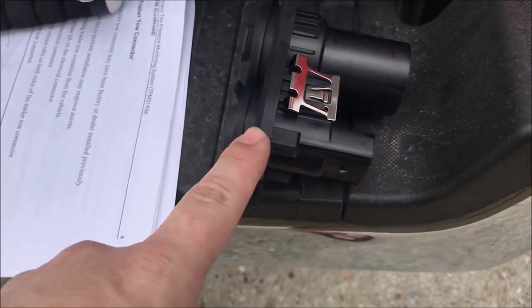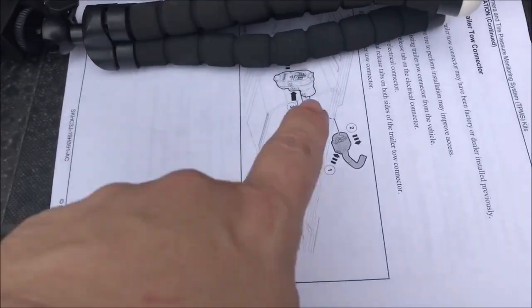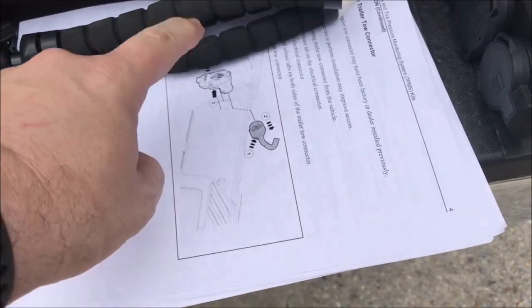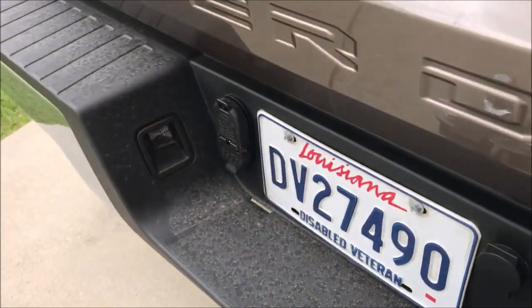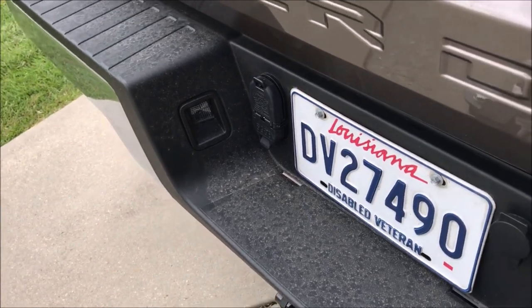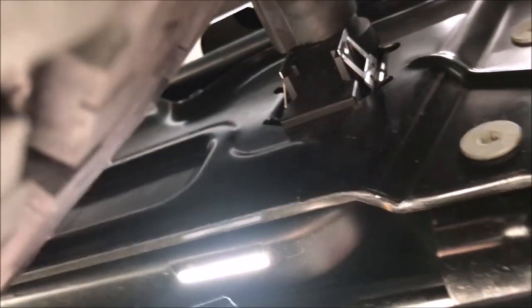There's the new connector with the camera connector, and there are the instructions I just read. It says to disconnect the plug and then remove the connector right there, so that's what I'm going to do. I'm going to get down and see how difficult it is to get to it.